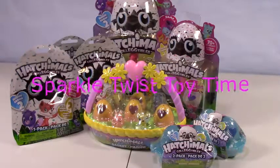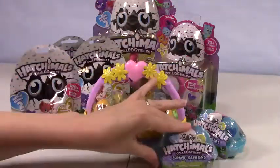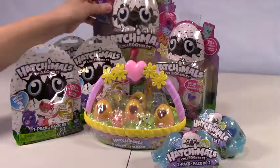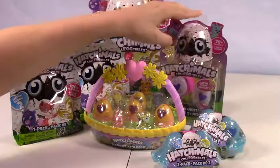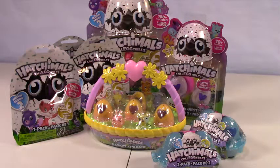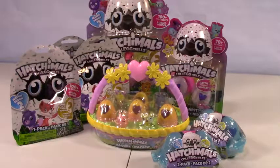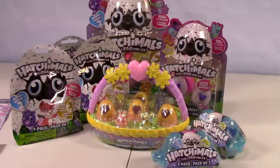Hey everybody and welcome to another episode of Sparkle Twist Toy Time, and here we have some more Hatchimals. We got the basket, a couple of blind bags, the little double egg carriers, a big one back here, and then this little double one which is a season one. The rest are all season twos, and then we have this little garden variety. Is everybody ready to go ahead and start opening up and see what we got here?